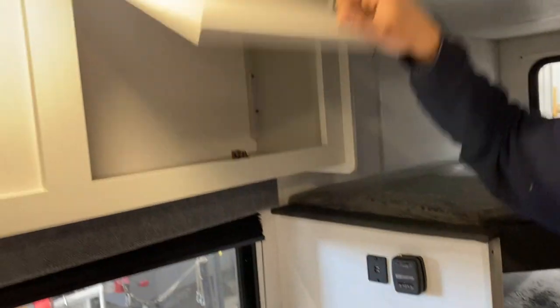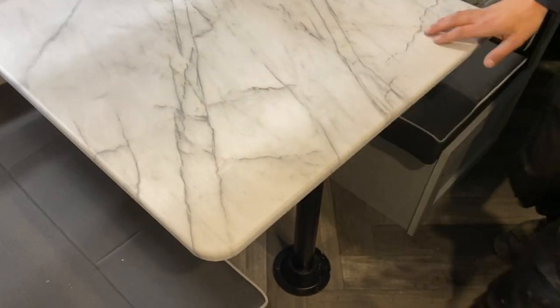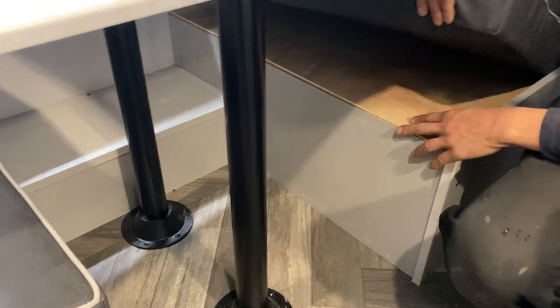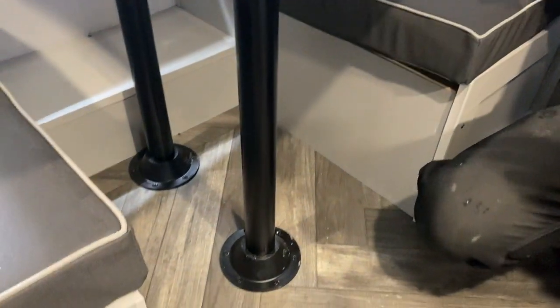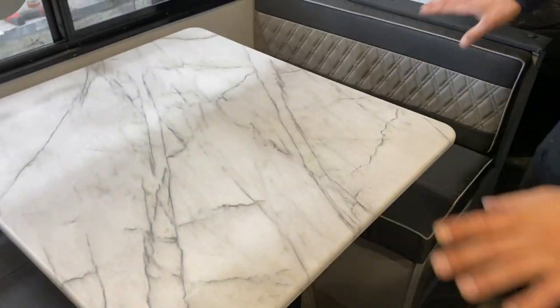Storage above your dinettes here. For the dinette table, wiggle it up and out of the legs, then the legs come out of their bases. Lay down the legs — you'll have a little ledge on either side. Take the table and lay it down on that, then take the back cushions and fill in the table to create another bedding area.